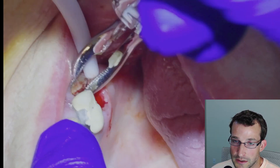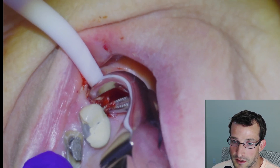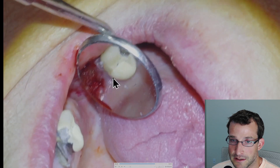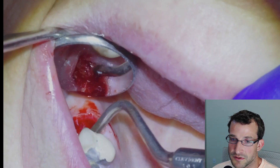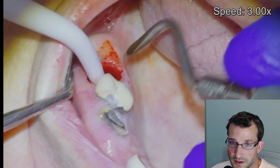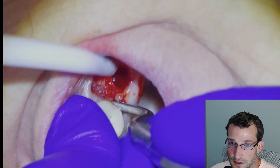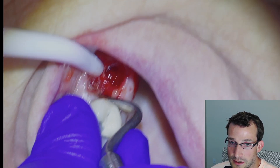We'll do the same thing for the distal buccal root and then the mesial buccal root. You can actually see the nerve there. We did not have enough purchase to grab the root with the forceps, so we're just going to take our root tip pick and see if we can find some purchase somewhere. We are unfortunately able to do that on the mesial aspect of the root, so we're just going to fish around and put some elbow grease into it until we are able to elevate the root tip.